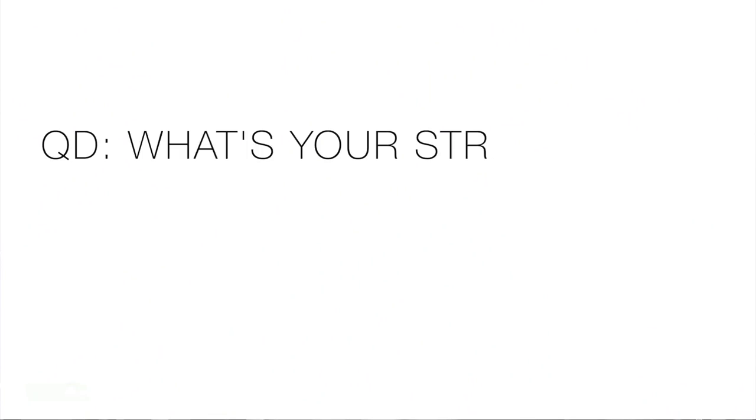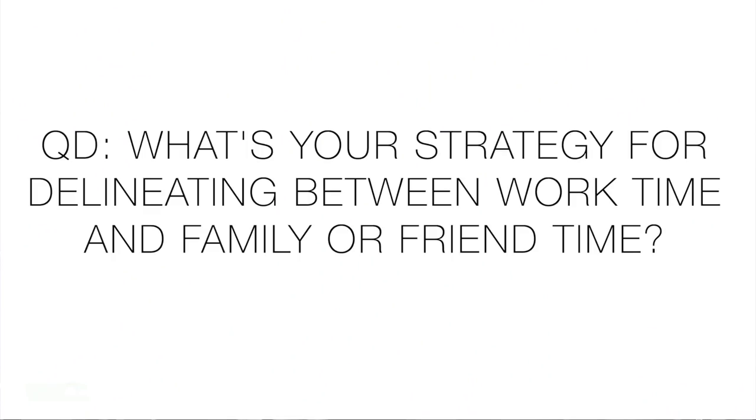Question of the day — this has a little bit to do with running and work in my case: how do you delineate between work time and family/friends time? I struggle with this because I work at home with strange hours. One of the reasons we're getting the new house is so I'll actually have a dedicated spot for work and then the rest of the house for life and family. Now that we're all connected 24/7, how do you draw that line? I'm excited to read your tips and ideas in the comments.